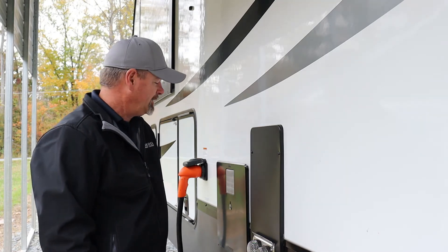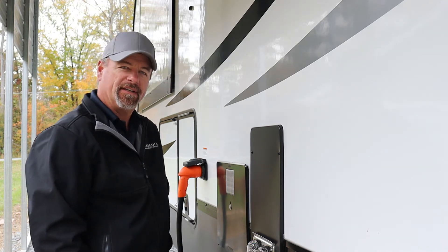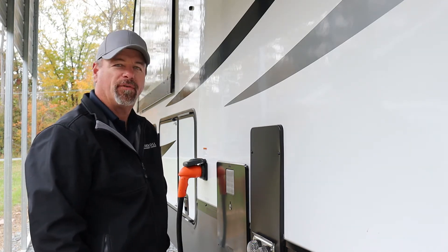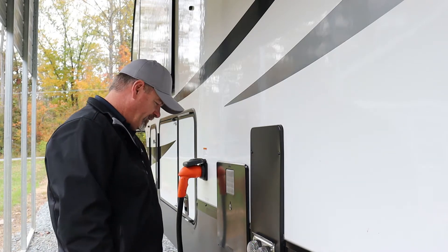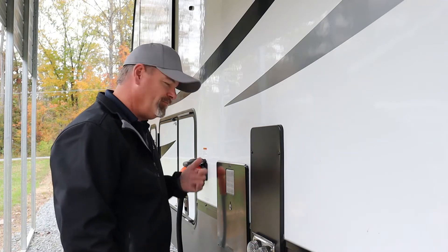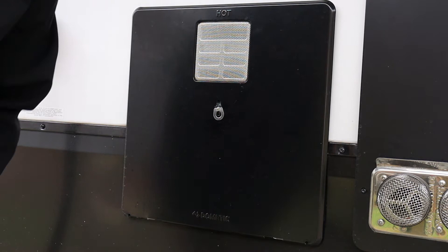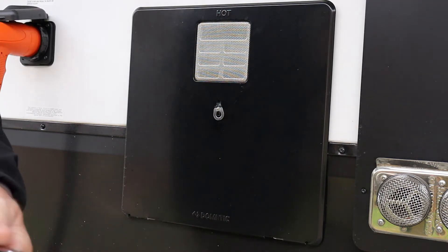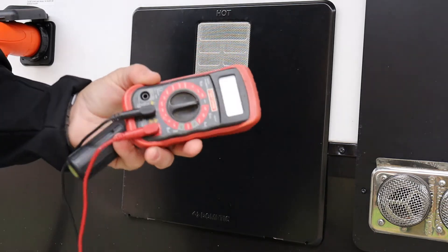Hopefully if we get lucky the element won't be burnt out, but I've got a pretty good idea it will be. We'll show you how to test it, and if it is burnt out we'll show you how to replace it as well. So we'll get a couple of tools together and get into this thing. I'll show you what I use — first, my multimeter.